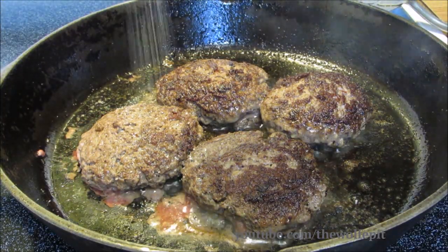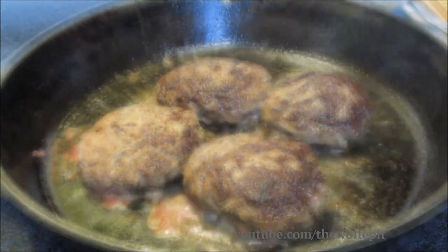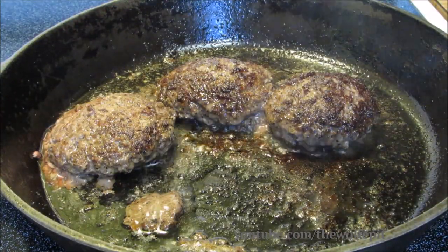Then season again with salt, pepper, and garlic, and let them cook for another four to five minutes. They do not have to be cooked all the way through. Now I'm gonna remove these burgers and cook a few more.